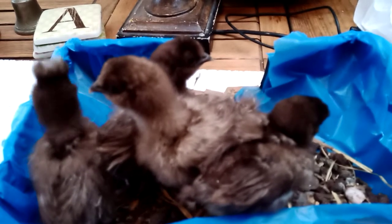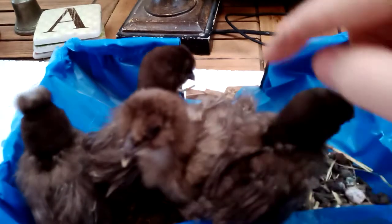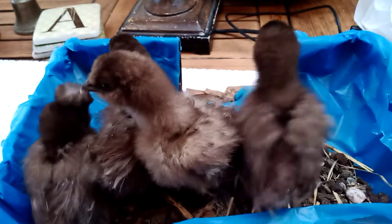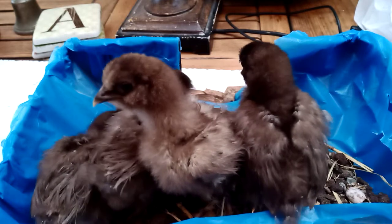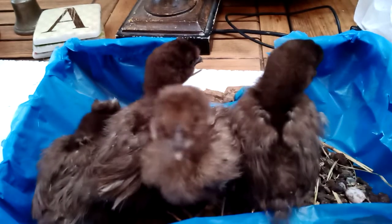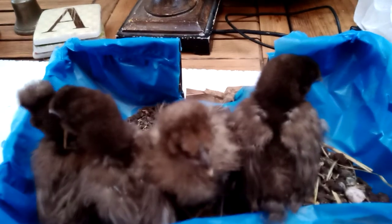Good morning Year 3. I thought I'd start spelling today with some helpers. These are our chicks. They are now — probably three weeks old — and they're growing and they're noisy and a bit smelly. The lounge is beginning to smell a little bit like a pet shop.